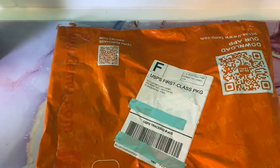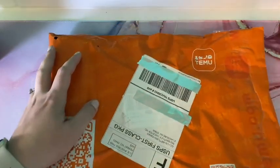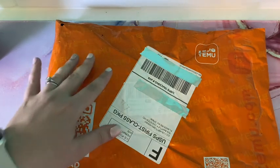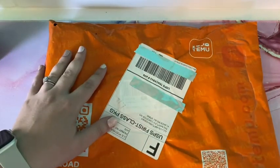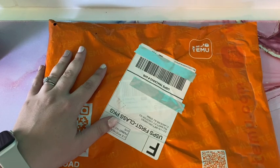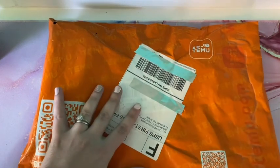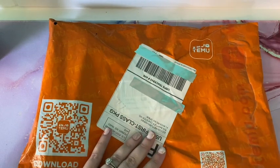I hope you all had a wonderful Easter or spring holiday. I am here today with a Temu bag — I'm calling it an 'I'm bagging' this time because it's not really a box. I've ordered from this company before. It's very, very similar to AliExpress and I was really curious about it.